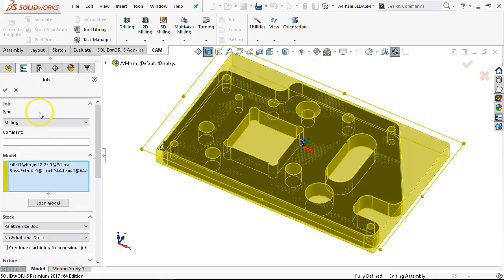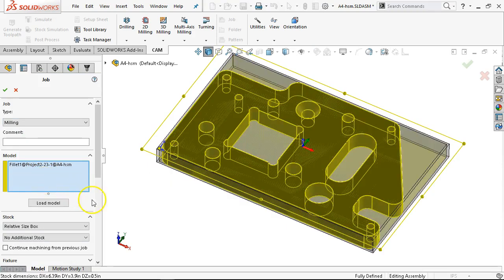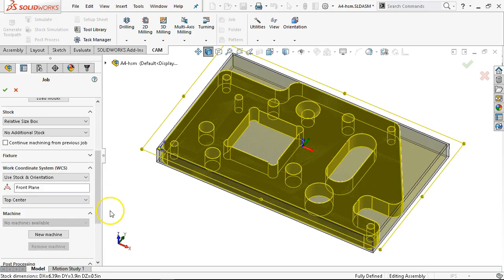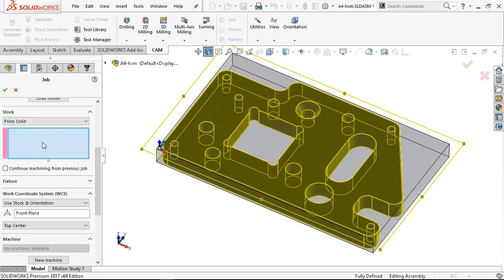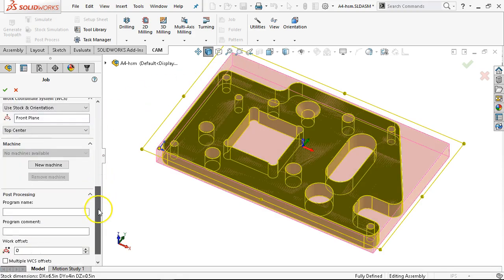So we're going to set up the job like we normally would — milling. For the stock, if we do the relative size box it finds the geometry. We're going to go from solid and then I can pick my virtual component for the stock. I like the Z axis and X axis orientation.